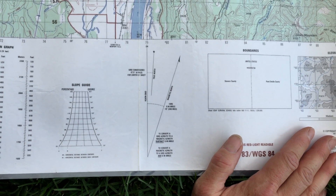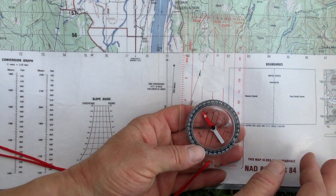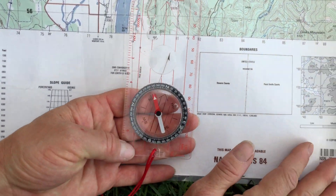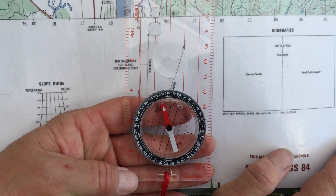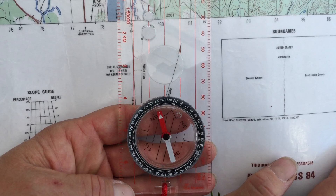East is least, so I'm going to subtract that 15 degrees from 360, which is normally north on a compass. And that gives me 345. So 345 is the bearing towards true north, if I wanted to walk to the north pole.